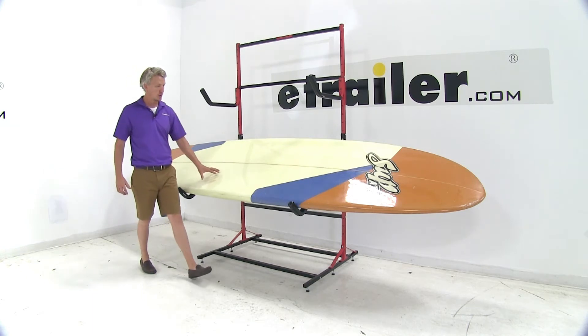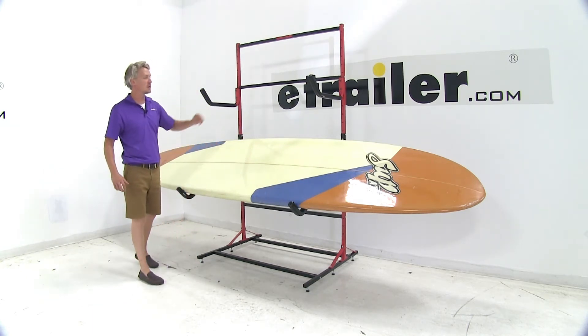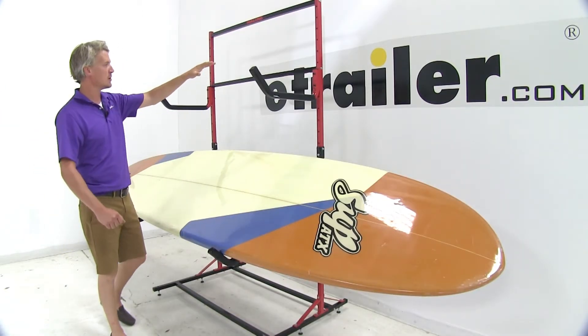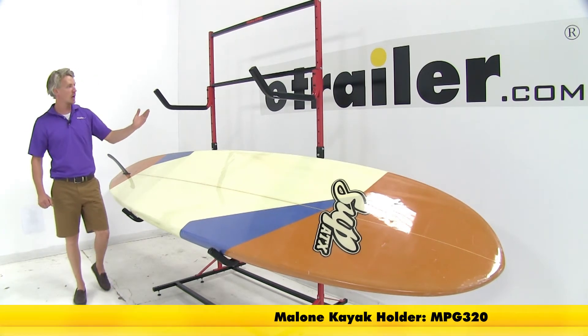These angle style holders allow you to store one stand-up paddle board on your Malone freestanding storage rack. It leaves you with plenty of room to add more accessories to your storage rack, such as additional paddle board holders or kayak holders.